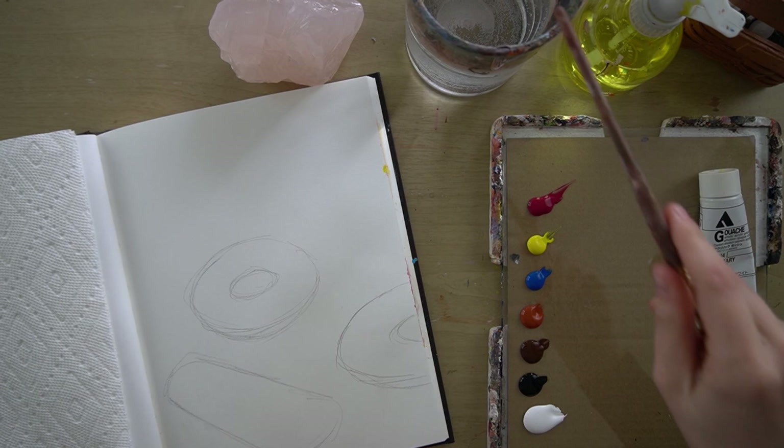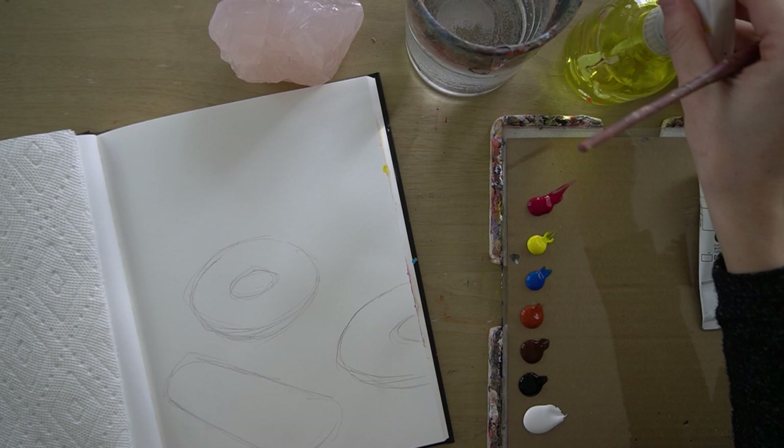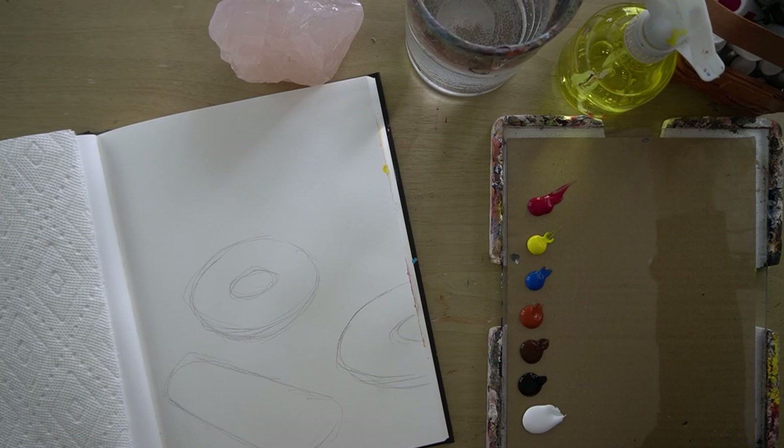I've also got some water for washing my brush, and a little spray bottle, and I've got my paints close by in case I need to add a little bit more. So we'll see how that goes.